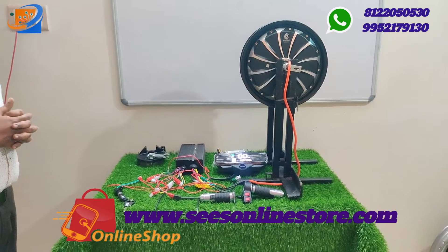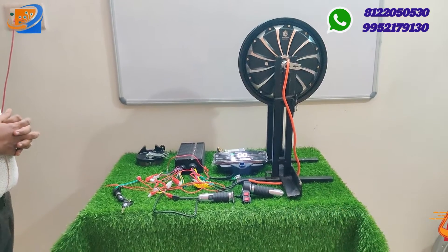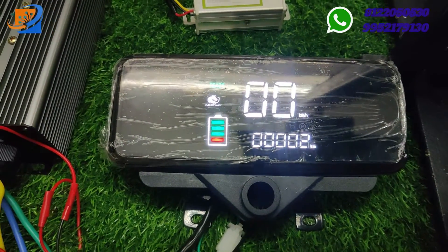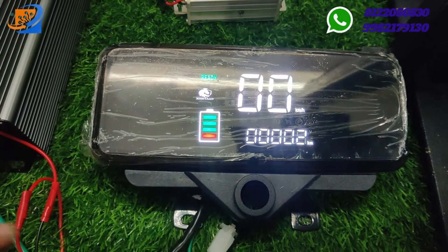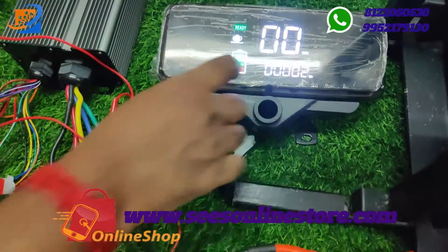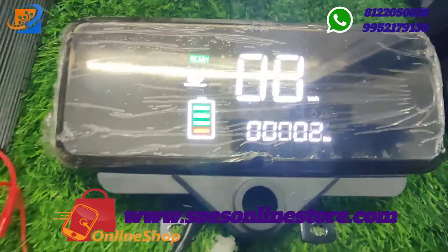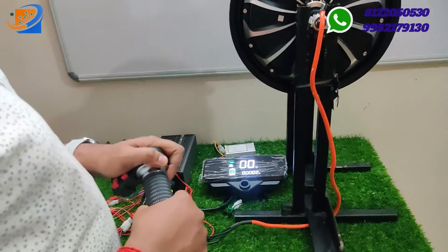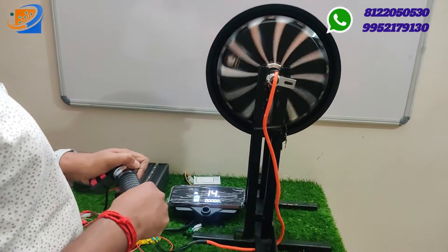Now let's move to the testing and demo video. We are connecting 60V at the supply, which is a full charge. The speedometer indicates the current kilometer reading, and at the bottom is the e-prom speed that cannot be erased on this model. We are raising the accelerator gradually to see the motor rotation, doing step-by-step acceleration.